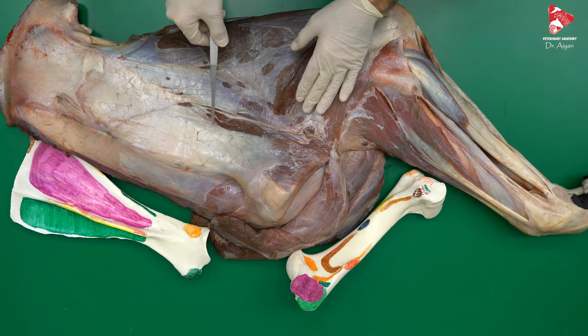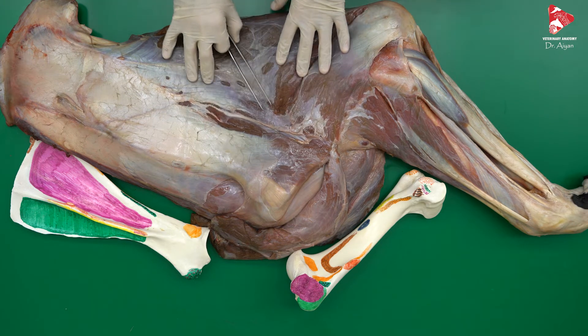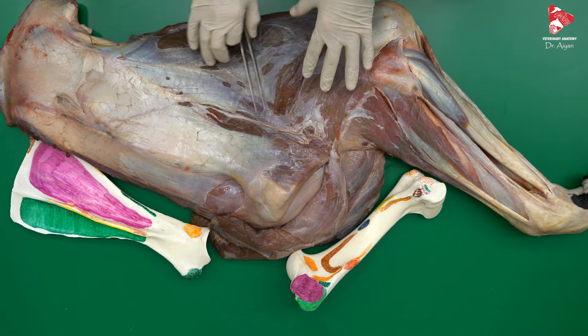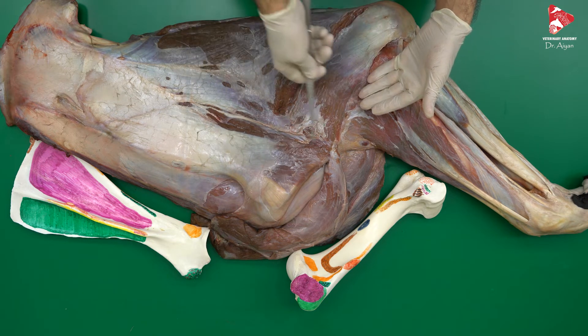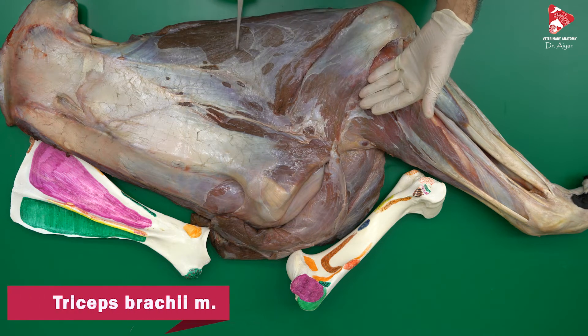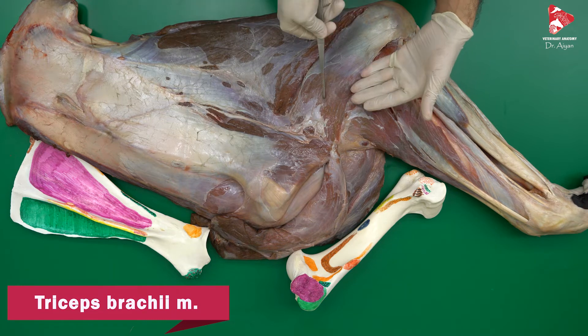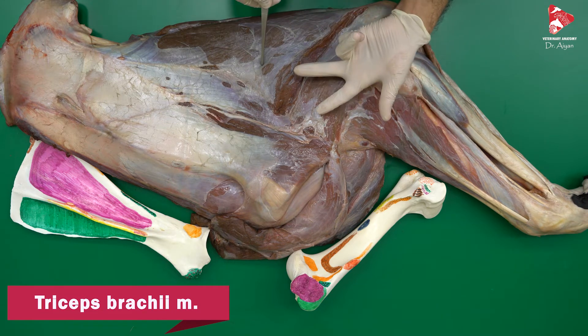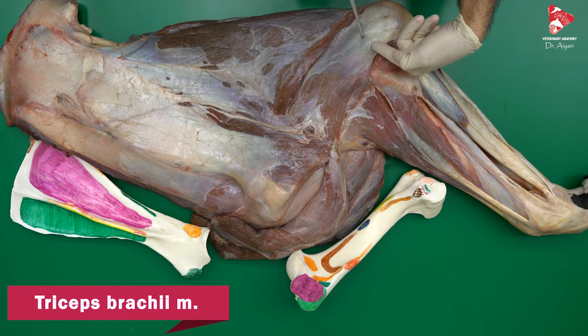Now let's move to the caudal aspect of the shoulder joint in this area. The huge muscle located in the angle between the scapula and the humerus is the triceps brachii. The triceps muscle has, from the name, three heads: the lateral head of the triceps brachii, the long head, and the medial head on the medial side.